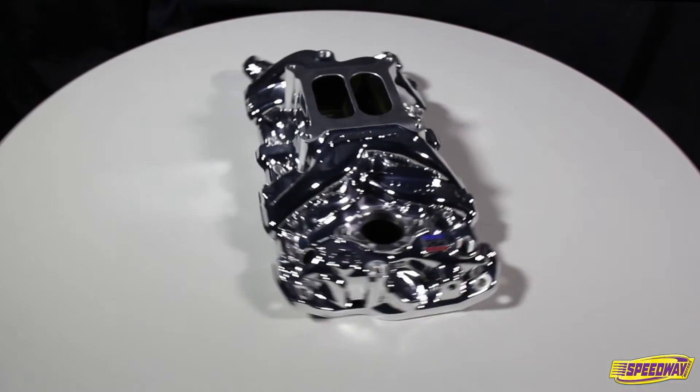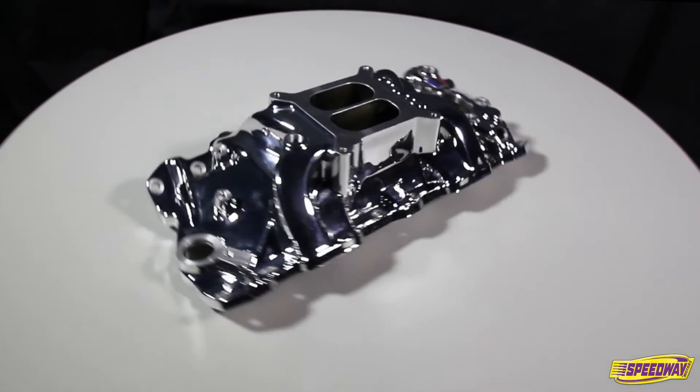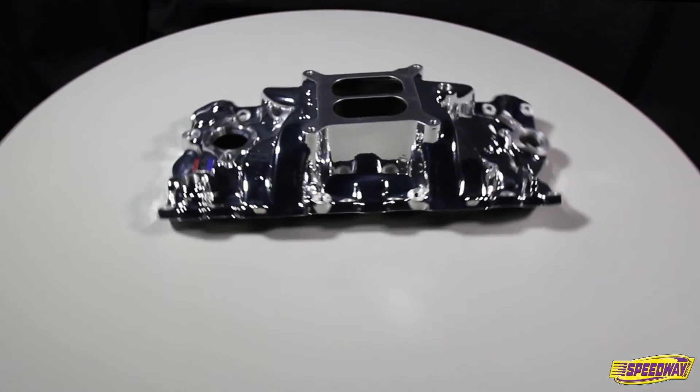The Edelbrock Performer RPM Intake Manifold has a provision stat and oil fill tube and works well with carburetors in the 650-800 CFM range. It accepts late model water necks, air conditioning accessories, alternators and HEI distributors.